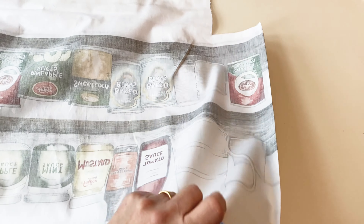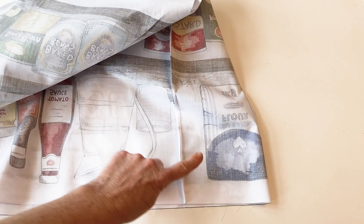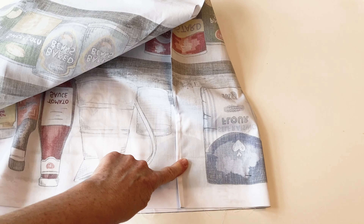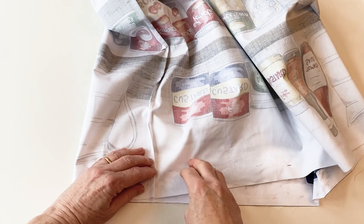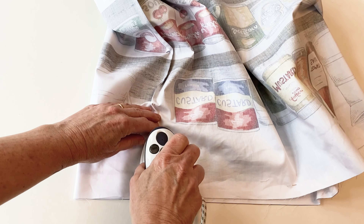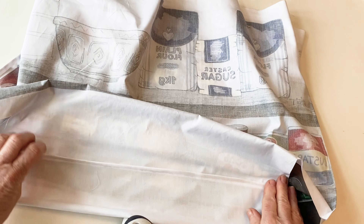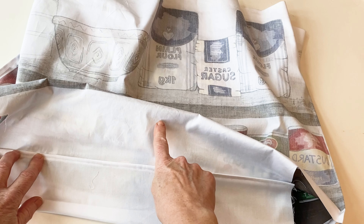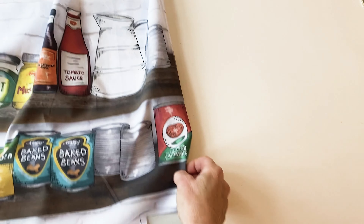Now press the seams so they're facing in the right direction — this will help when boxing the corners in the next step. Keeping the bag wrong sides out, press the side seams towards the front of the bag. Then press the base seam towards the bag back so they will nest together nicely in the next step.